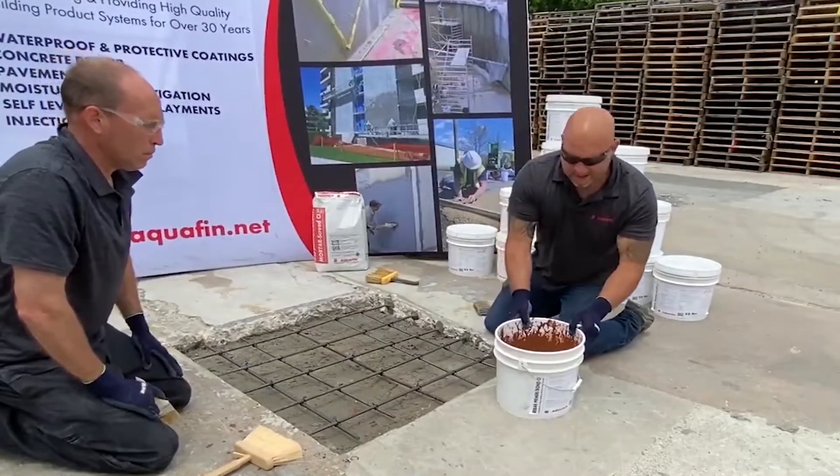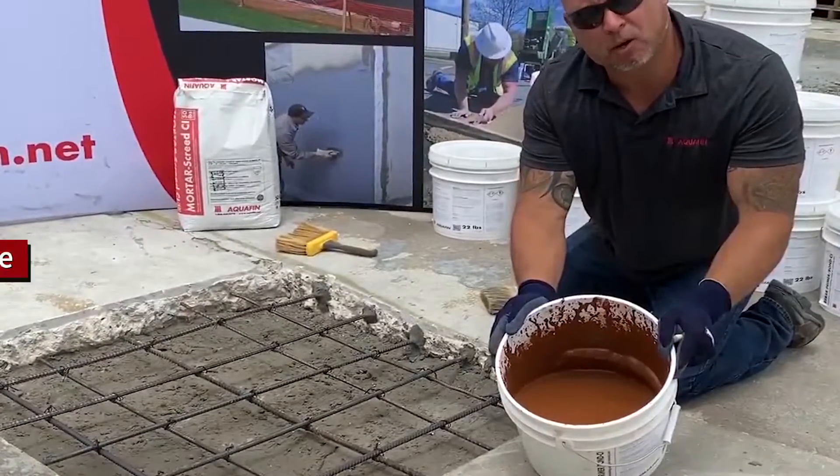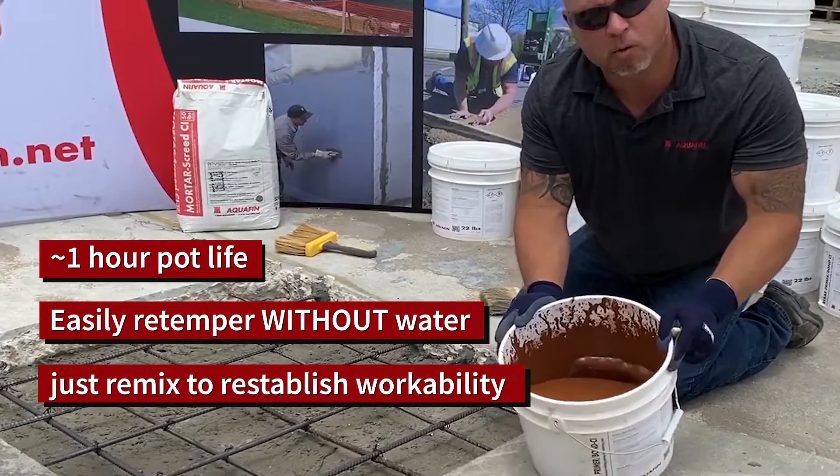With excellent consistency, the pot life of this material is approximately one hour. It can be regenerated to achieve the desired consistency while we're working with it.